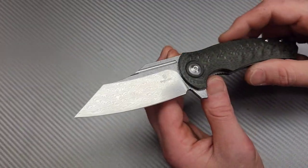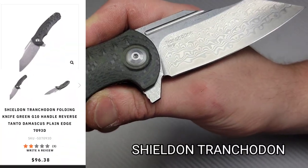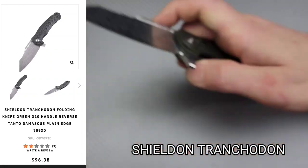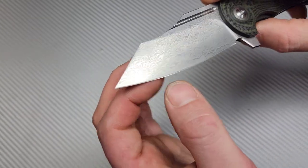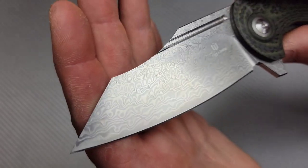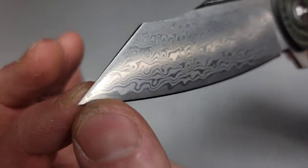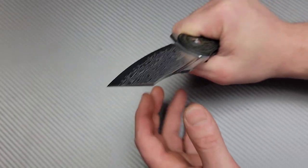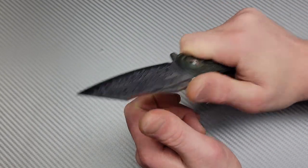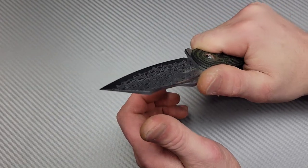Next is a relatively new-to-me company — this is the Shieldon Tranche. Now this is a 9Cr Damascus, stainless Damascus, and it is a really nice looking Damascus. The ergos on this knife are amazing — it feels so comfortable in the hand, kind of similar to a Shaman or a Benchmade Griptilian.